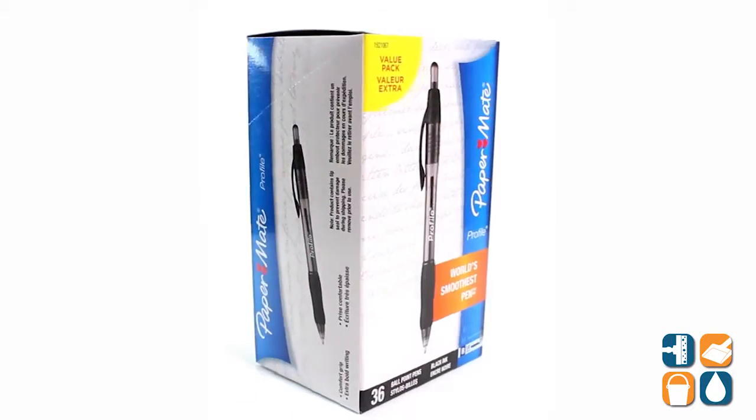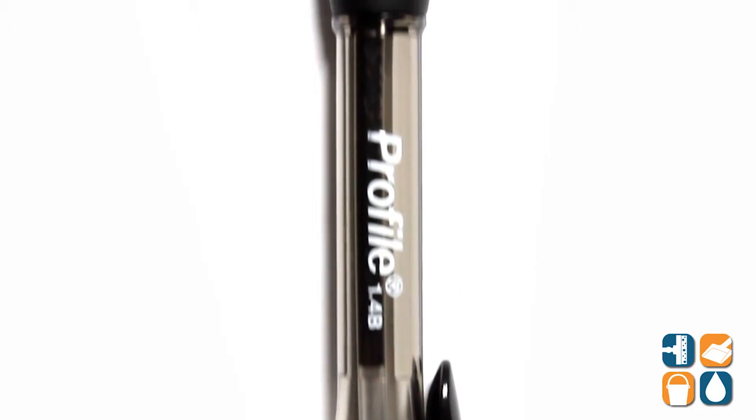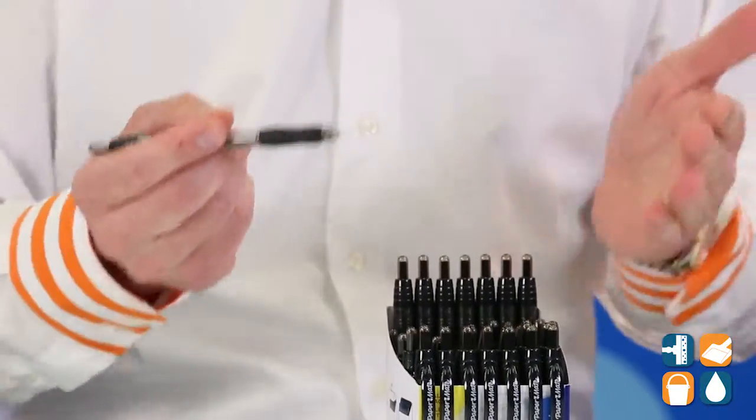Introducing the PaperMate Profile 192-1067 Ballpoint Retractable Pen in Black 36 per box. This pen features an extra smooth writing system with smear-resistant and quick-drying ink. The super soft comfort grip creates an easy glide feel. The ink matches barrel color for easy identification.